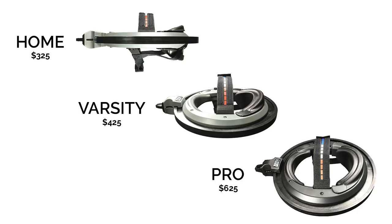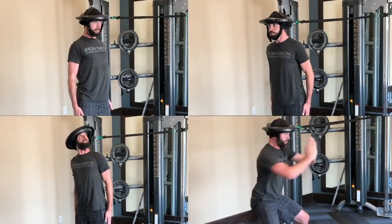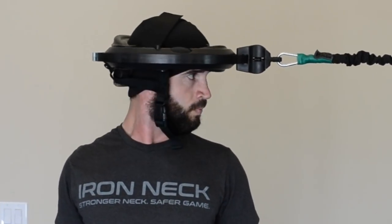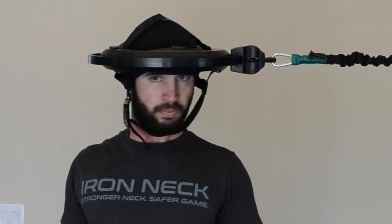Ironneck is available in three different models: Home, Varsity, and Pro. All models work the same through full range of motion isometric training. Where they differ is in the ability to adjust the level of rotational resistance when turning the head.